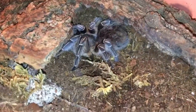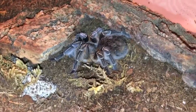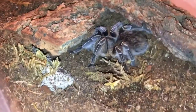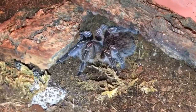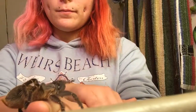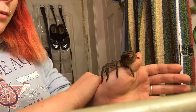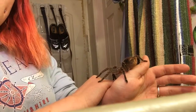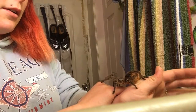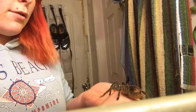Oh crap, I almost dropped my phone. I just got her yesterday — yesterday or the day before. Look at her. She was 40 bucks, super, super cheap. So she's really handleable as you can see. She doesn't really kick hair, or she hasn't ever kicked hair at me. Of course, I've only had her a day, but still that shows a lot considering I had to rehouse her and stuff.